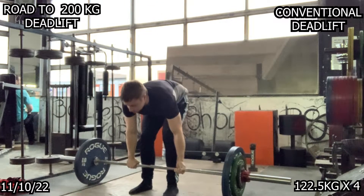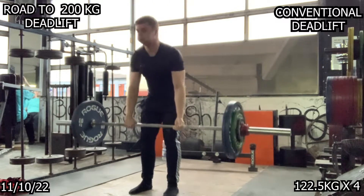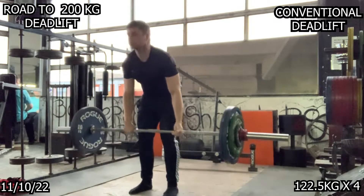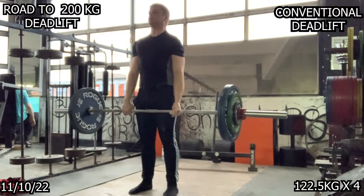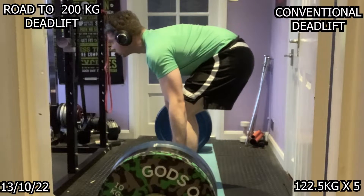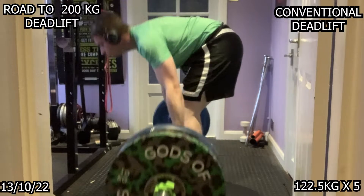On some of these back offsets I wasn't pulling the slack out of the bar — my coach pulled me up about it. I was just kind of yanking it up, which isn't good because it creates a lot of tension in my lower back. When I do pull the slack out, everything just moves fine.